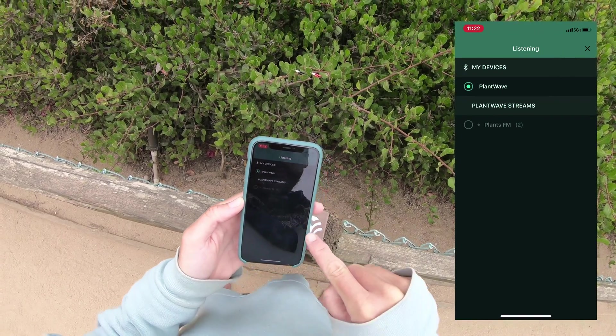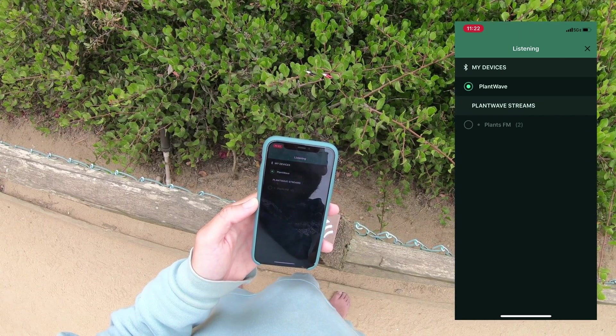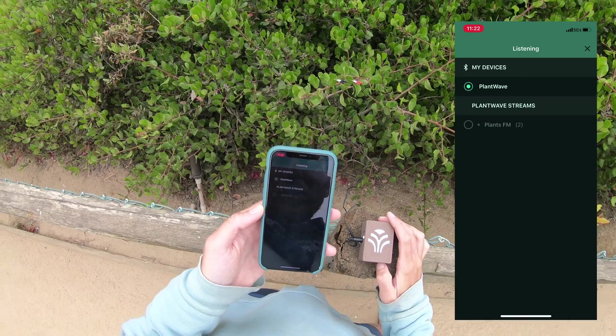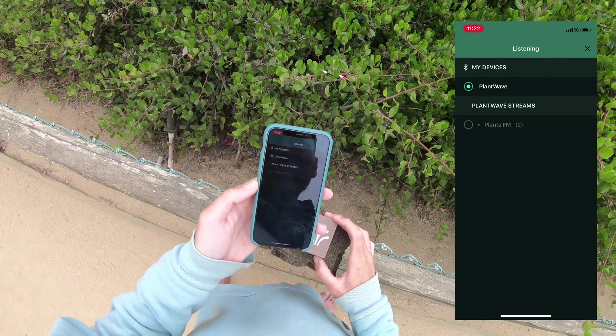We hope you'll be one of those people with us. For now, happy listening. If you want to have this experience in your life, you can just go to plantwave.com and pre-order one — we're delivering in October. I'll send you all the best.